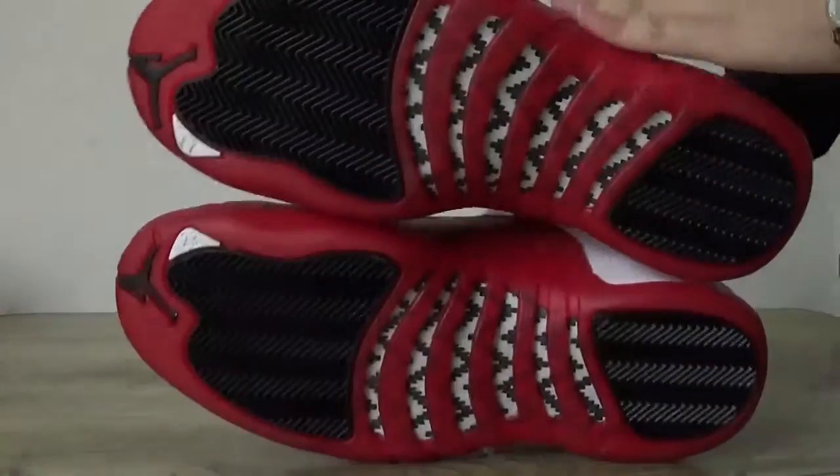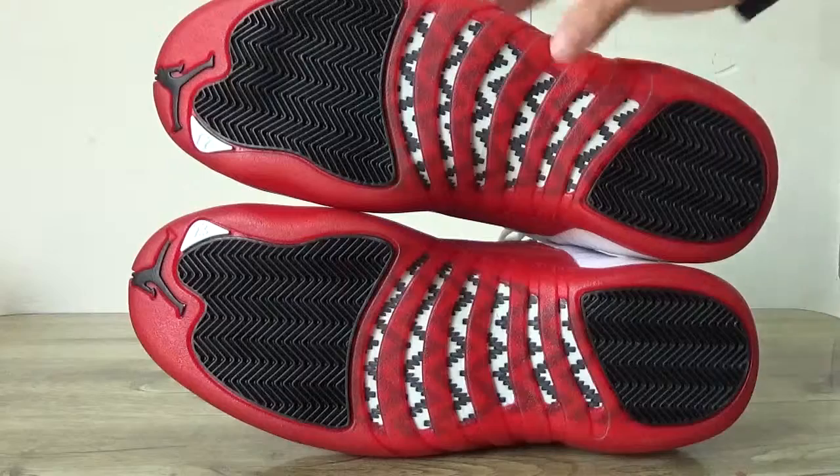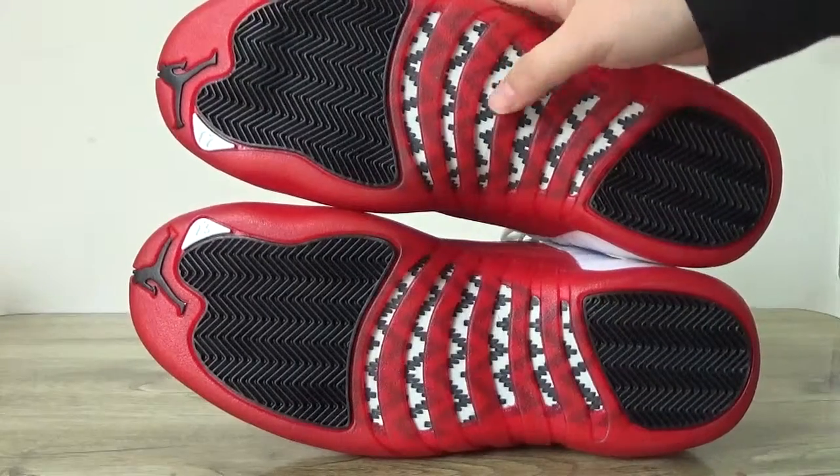The last part — I'll check the bottom here. And also you can catch the black with white carbon fiber.